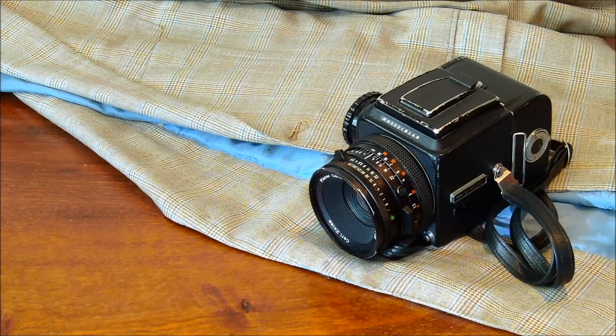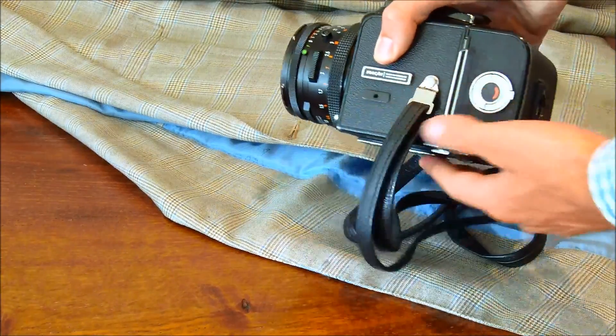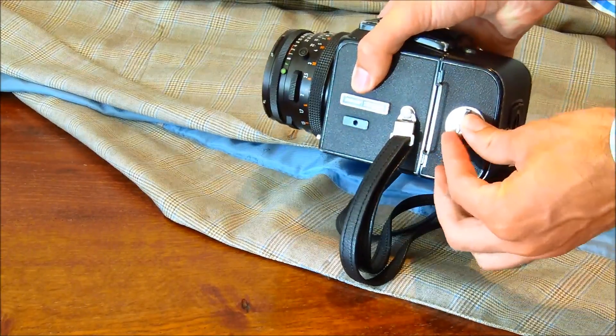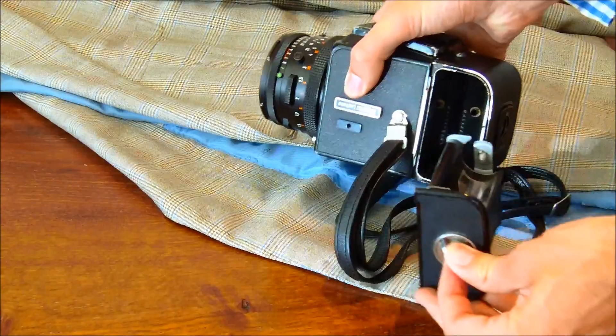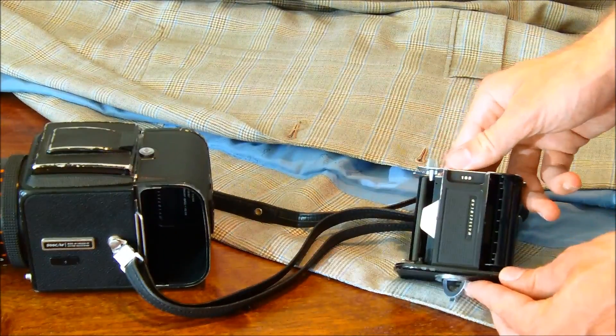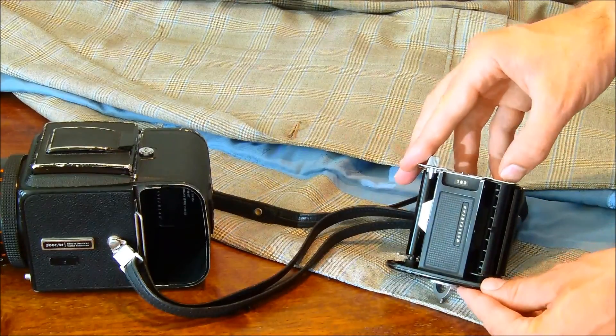This is the V series of the Hasselblad, which you use to film. Here is the film magazine. Lift the catch up and turn it anti-clockwise and pull the magazine out. You can also do this with a film magazine detached from the camera.